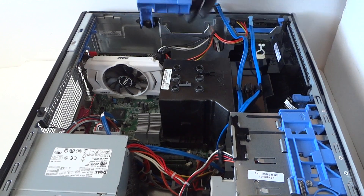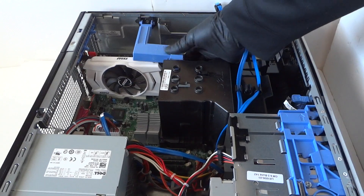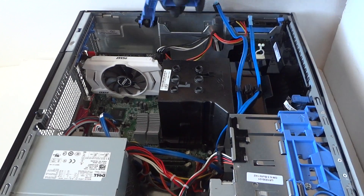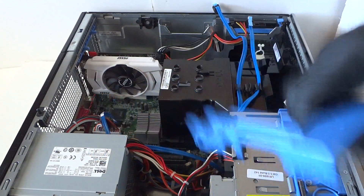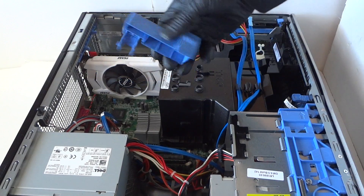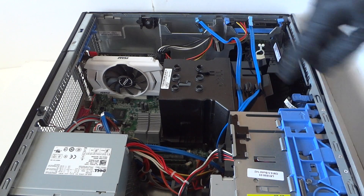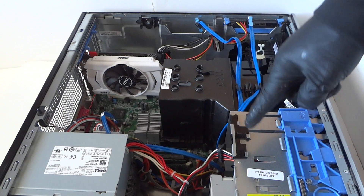If something blocks the video card here, just remove it — you don't need it. It presses down on the video card when installed and you don't want that. So just remove that. Now we're going to install the solid state drive in here.